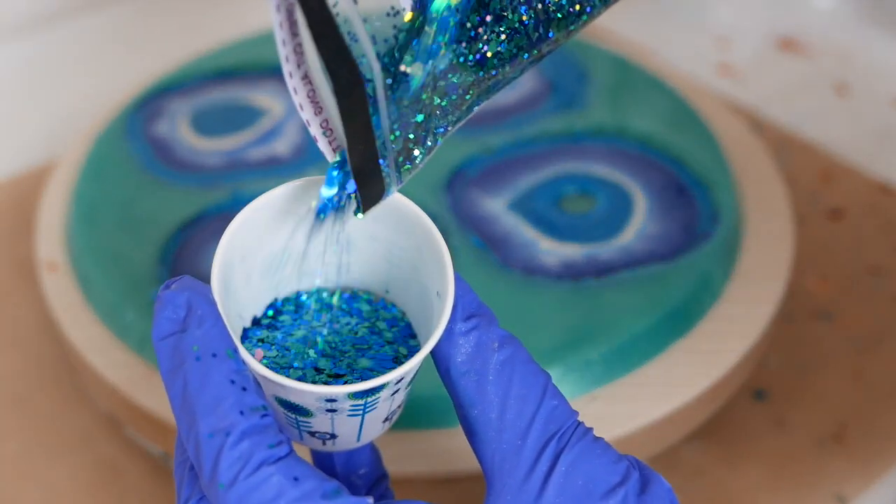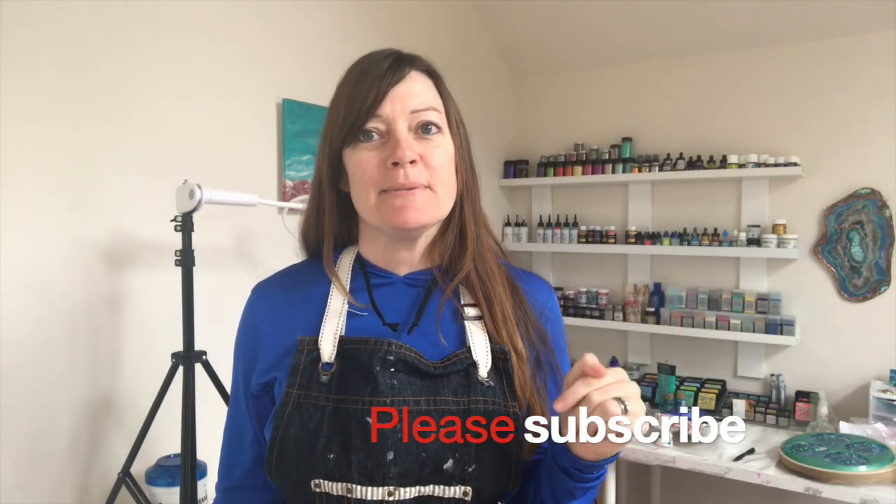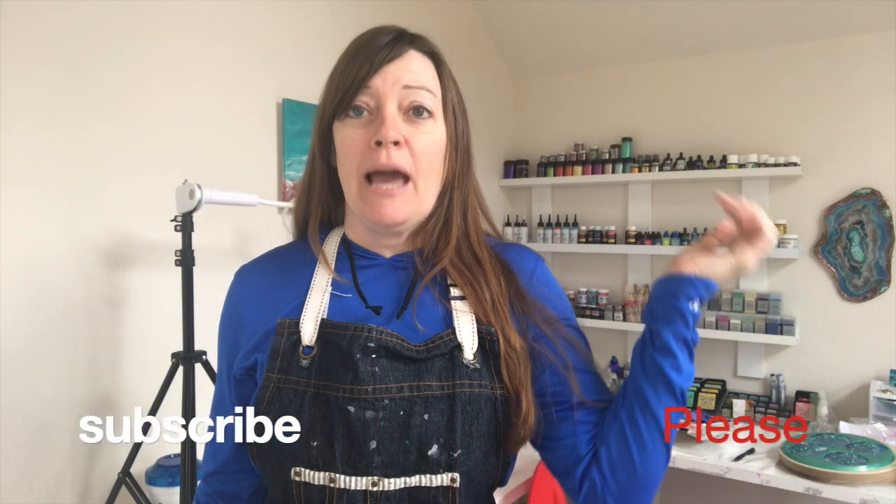I'm going to go into a little more detail for you this week. I'd really appreciate if you hit that subscribe button because that helps me out a lot. And if you want to make sure you don't miss any videos, ring that little notification bell — that way you'll be sure to get notified when I launch a new video. So let's get started and make some of these resin coasters.